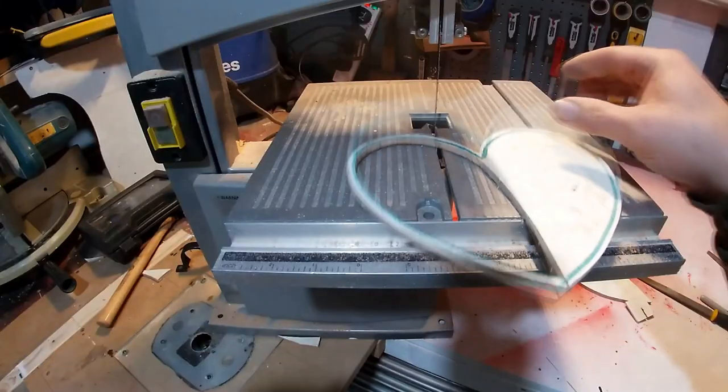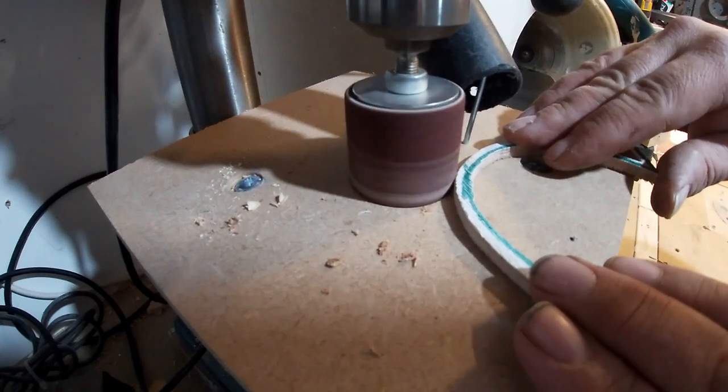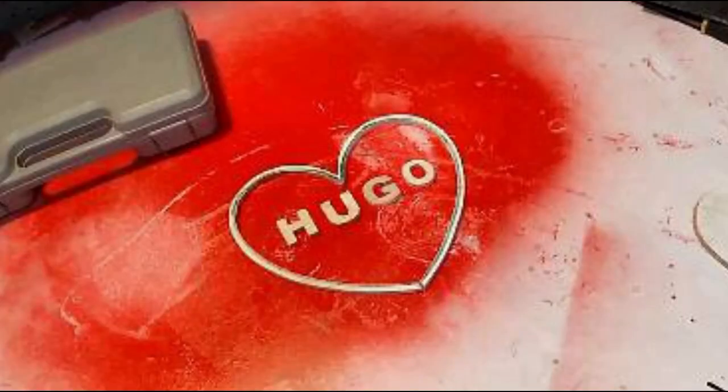That's that side done — basically exactly the same for the other side. Just sanding it now with a drum sander attachment on my drill press, both sides, so I'm happy with it. That's all done.